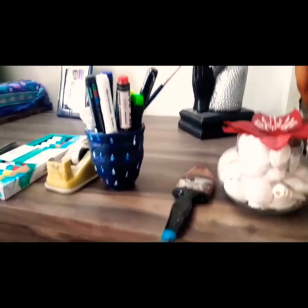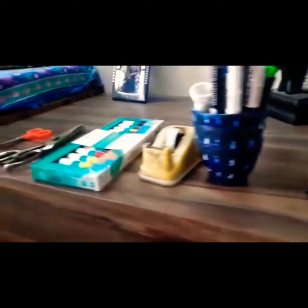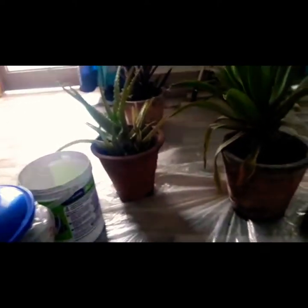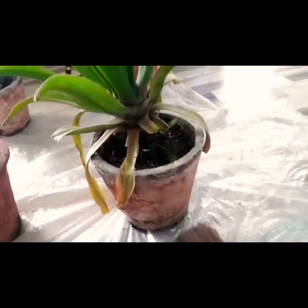Before starting, we would be needing these items: some markers in different colors, a brush, tape, acrylic colors, and scissors. I have four pots with me. I'm gonna first dust this off and then paint it, and let's see what happens.